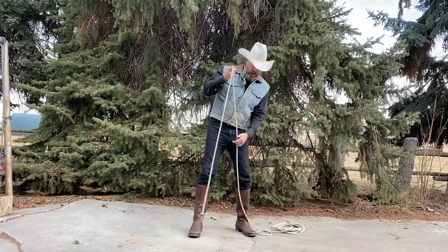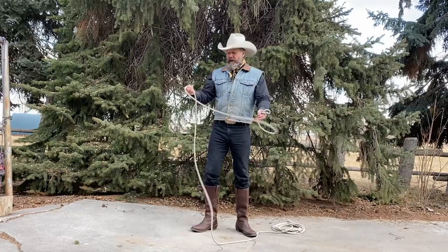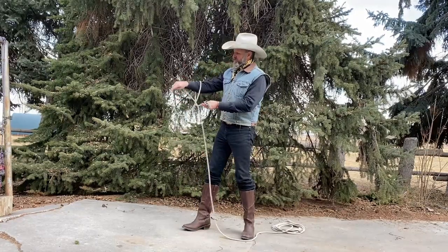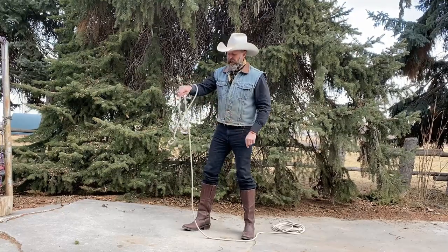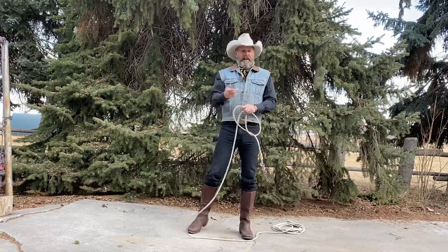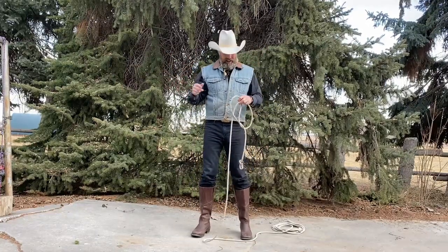So we swing it over as it's coming around, you toss that rope backwards over your hand. You want to catch that Honda as it comes through, catch it in that loop right there. And you really do kind of get it going and you hook it like you're catching a fish in a net.